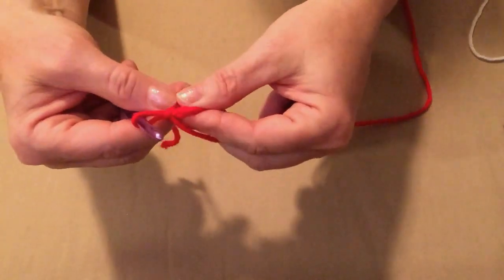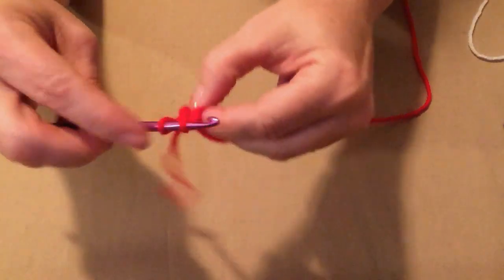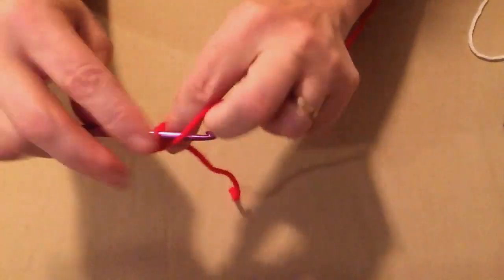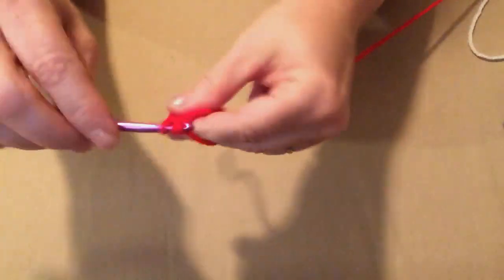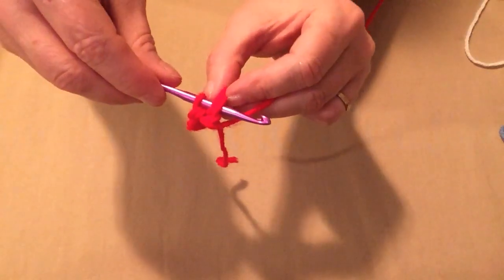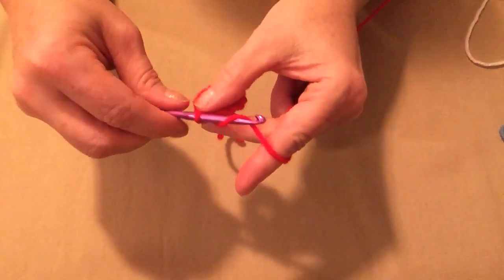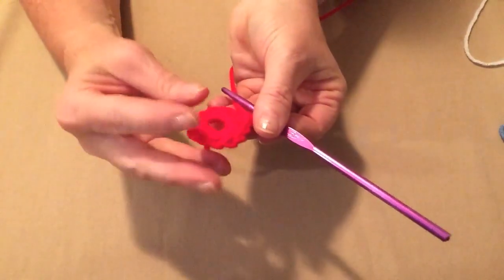We're going to single crochet twelve single crochets into this loop. Go in, pull up a loop, yarn over and go through both loops. Push your single crochets over so they'll all fit — keep going until you have twelve. Now join to that first single crochet through both top loops with a slip stitch. This is how it should look with our twelve single crochets joined with a slip stitch.